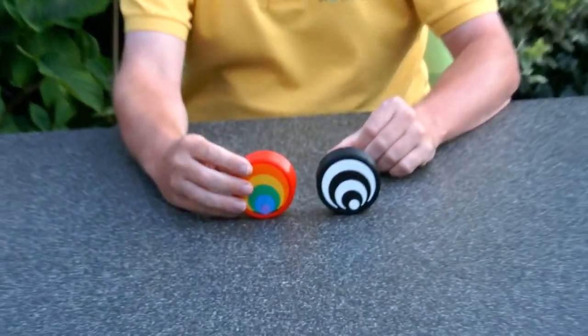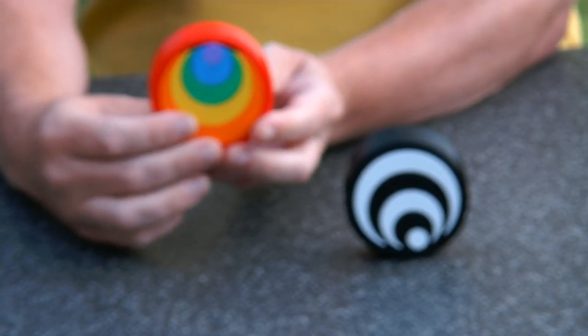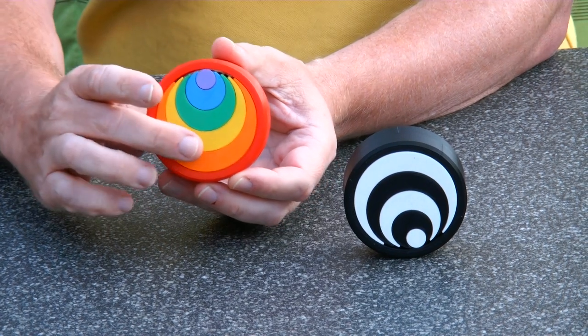So instead I designed a new version of the same toy. As you can see, it has the same rainbow pattern, and I also have a black and white one.